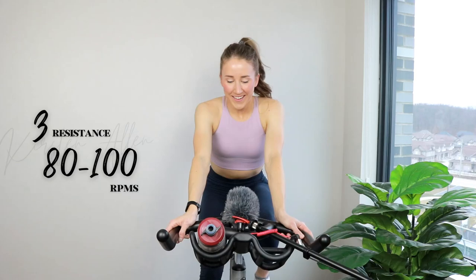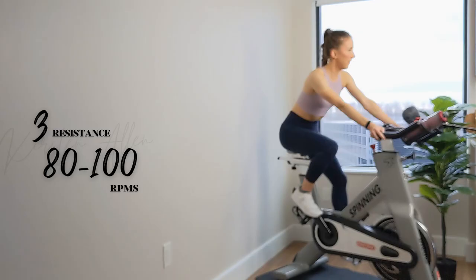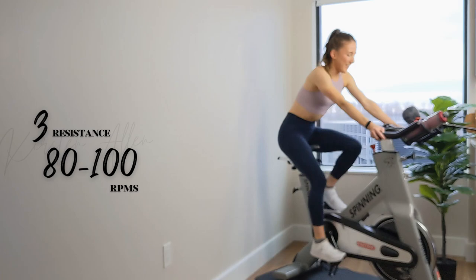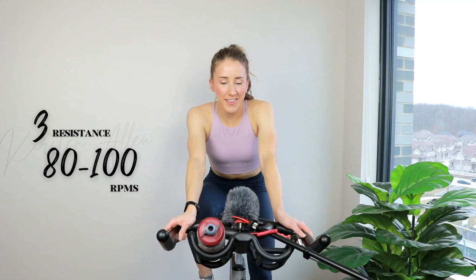This is only the second one, but keep cruising. We'll start strides in 45. You got it. I just filmed another meditation before this, so it's like zero to a hundred. Here we go, we got 30. Grab some more water, get on top of your hydration.